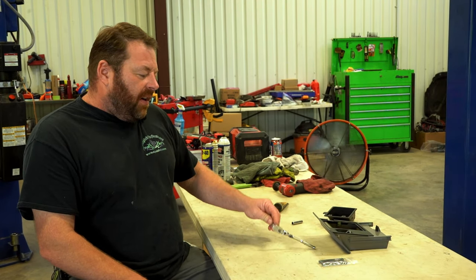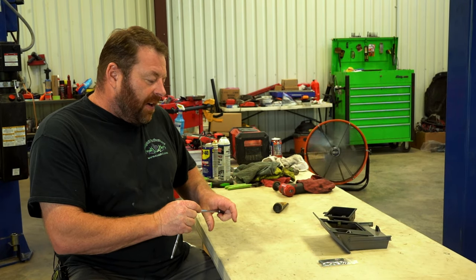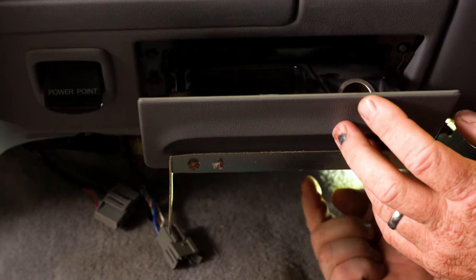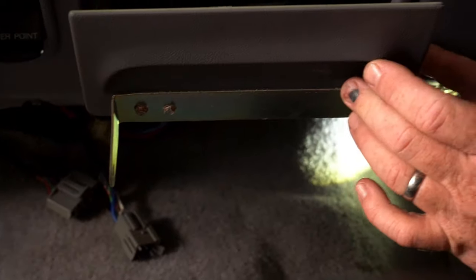Pretty simple job — seven millimeter socket, quarter inch ratchet, my good old favorite sill glide. There's one screw up underneath into the back side, seven millimeter head, and then you have two on each side.